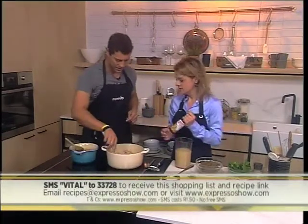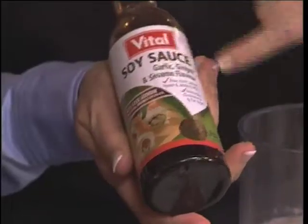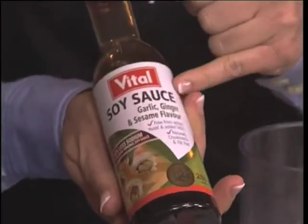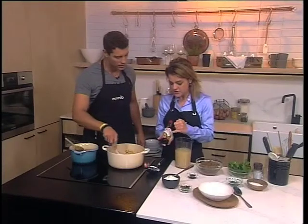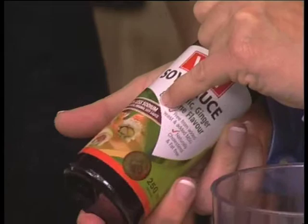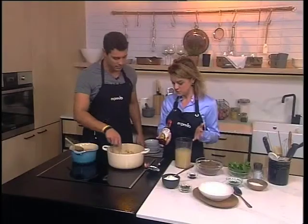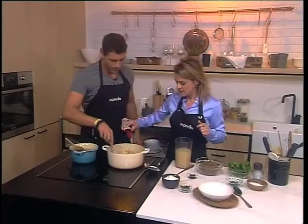We don't add any salt. We're going to add some Vital soy sauce — this is the garlic, ginger and sesame flavor. Soy sauce usually contains lots of salt, but this one contains 60% less sodium than regular Vital soy sauce. So for people with hypertension or high blood pressure, this is a great remedy.